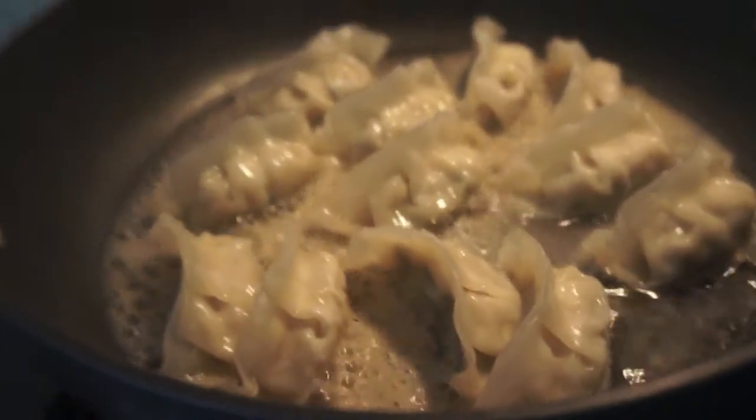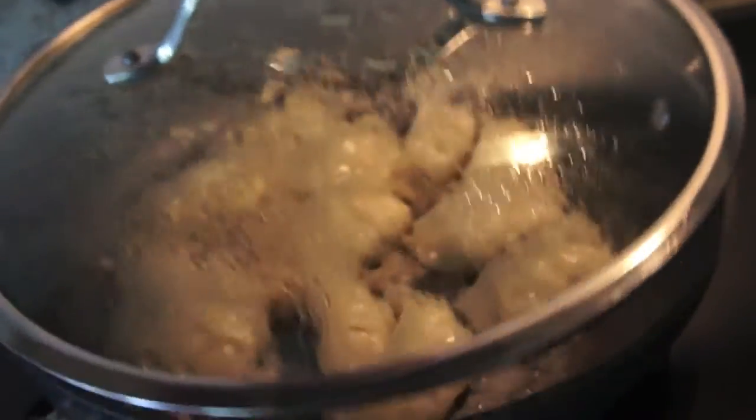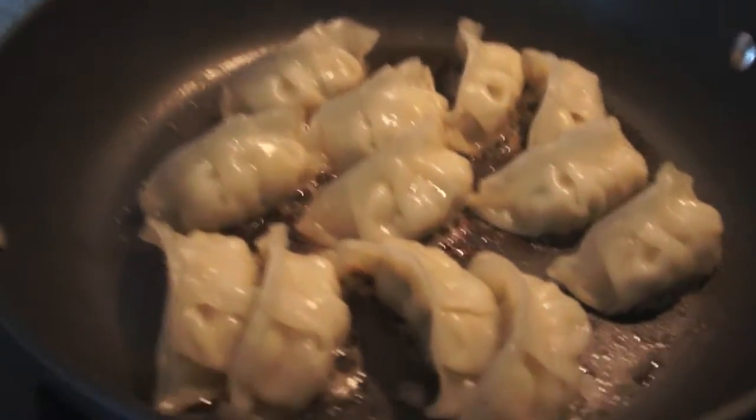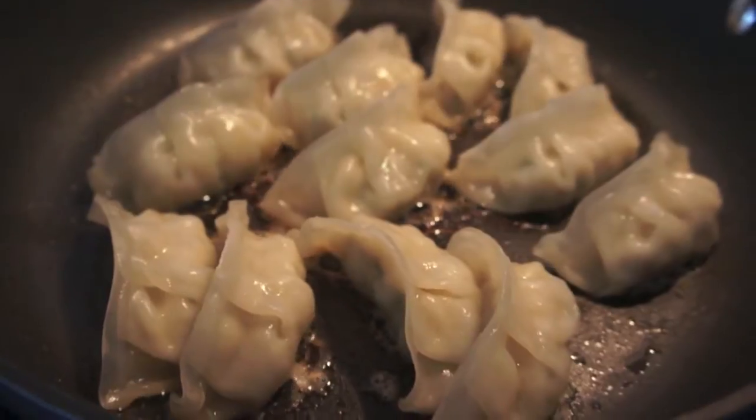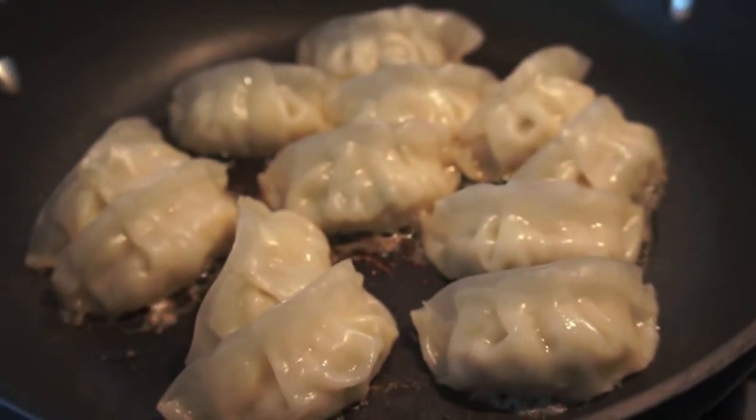Once it starts boiling up, cover it and let it steam for about five minutes. Then uncover it and let the water sizzle off, and you're pretty much done. It's super simple — a little bit over five minutes — and delicious.